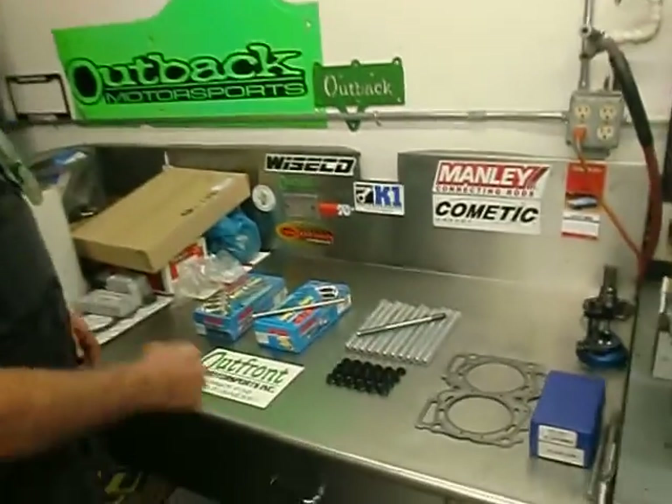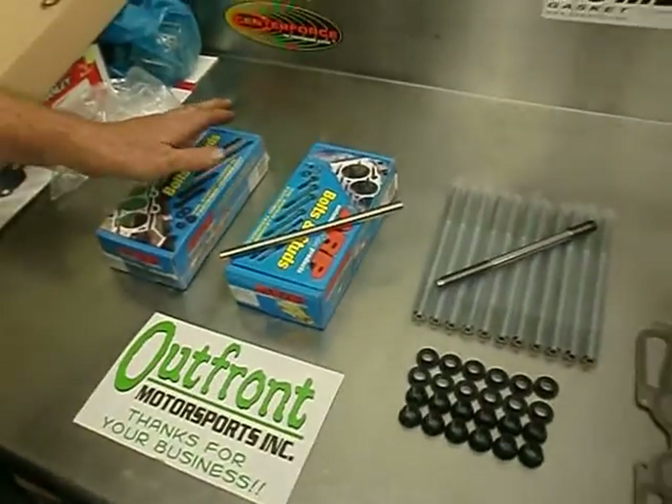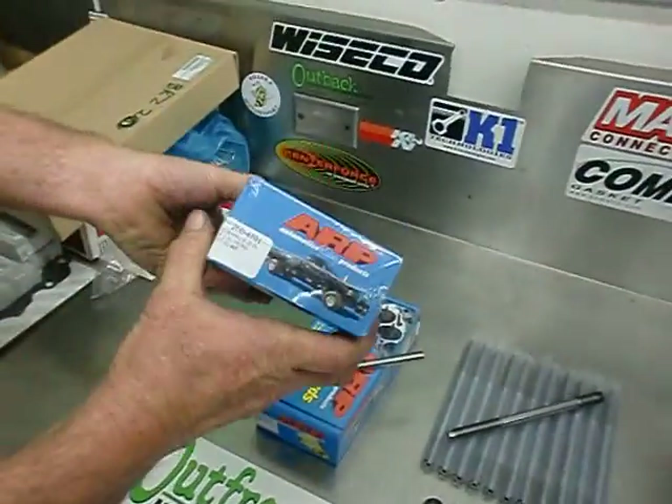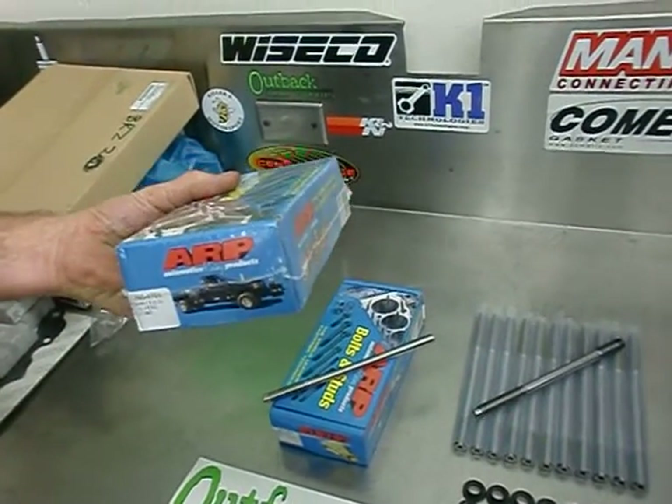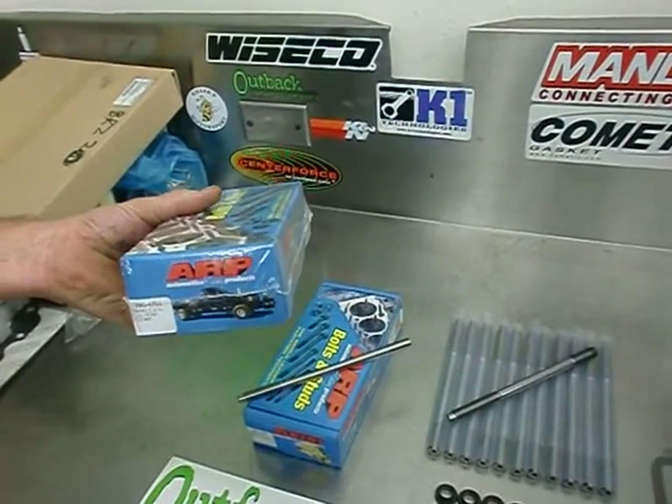ARP custom made these head studs to our specs. Let's start by first showing you what's available. This is the stock 260-4701. This is made out of the ARP 2000 material. It has a KSI of 220.